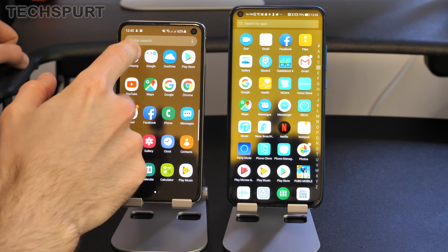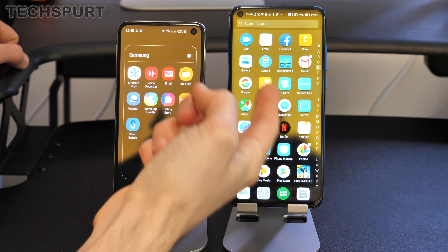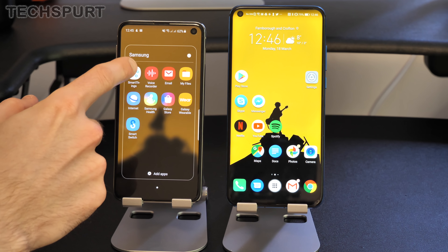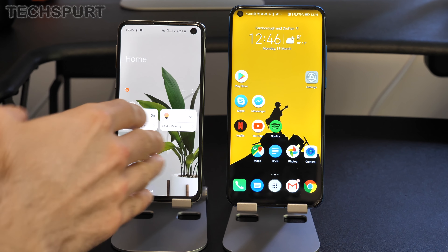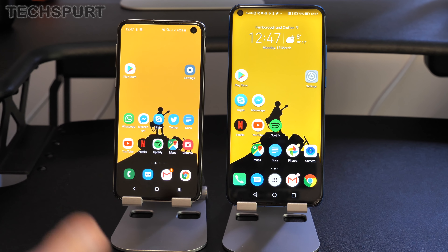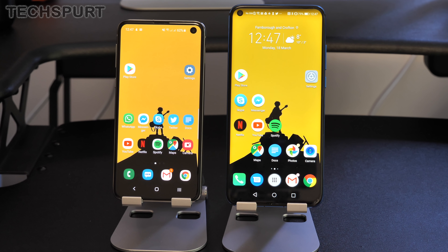Both Samsung and Honor have packed in plenty of their own apps, including a health app and resource management tools. One area where Samsung does better is connected homes thanks to its SmartThings app, which lets you quickly connect to and control smart devices like smart bulbs. The Honor View 20 doesn't really have an equivalent option. But overall, both phones are feature-dense and will likely do everything you need.